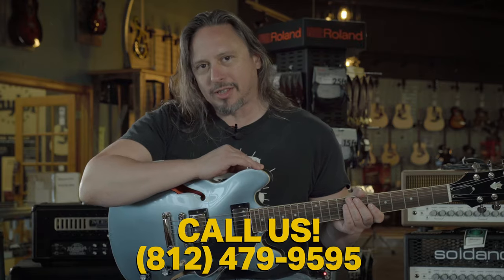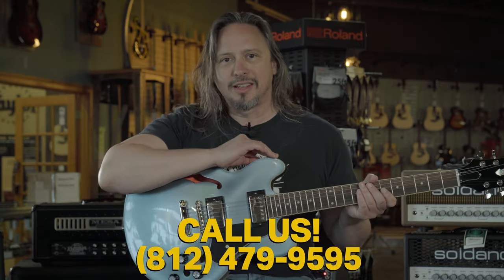Or give us a call here at the shop in Evansville, Indiana: 812-479-9595.